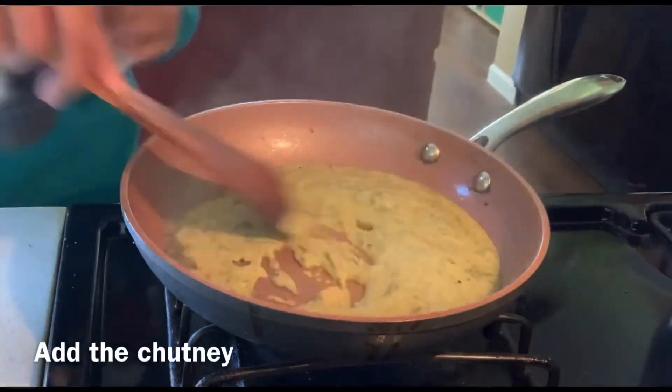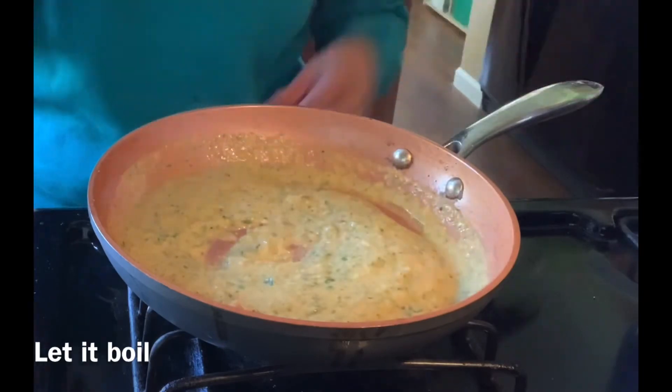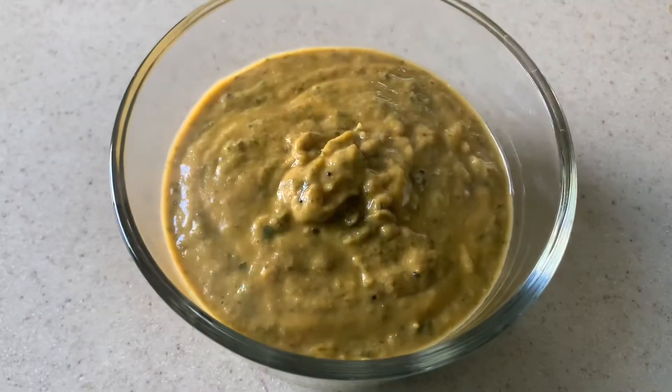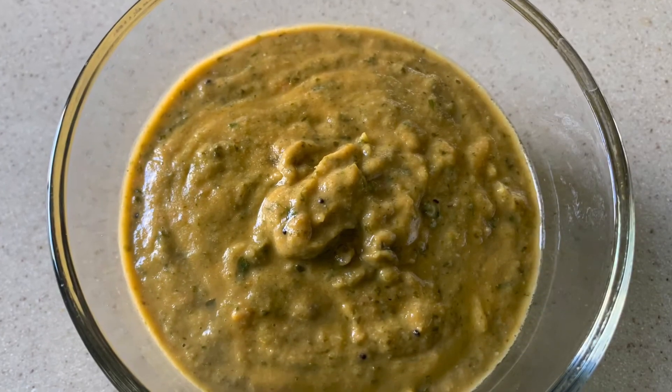Your yummy tomato mint chutney is ready! It goes well with dosa, idli, rice, or roti. Thank you for watching.